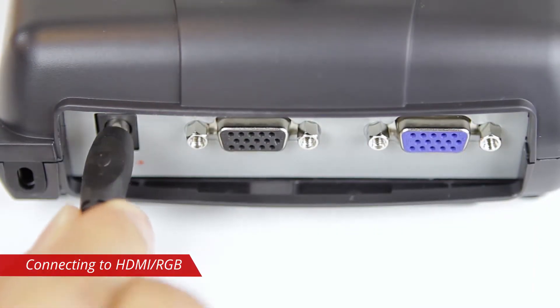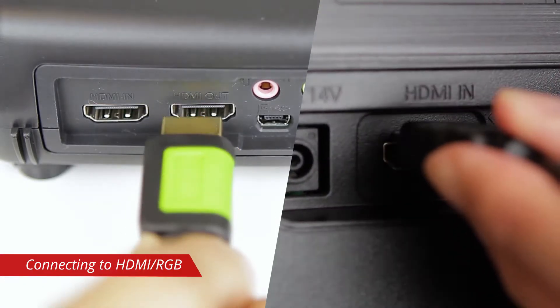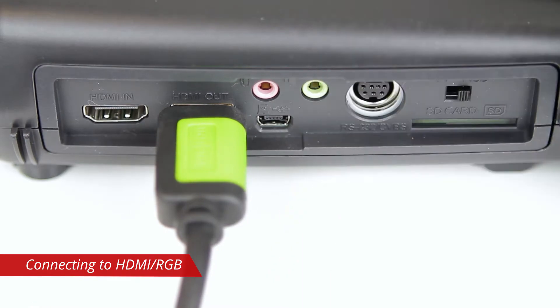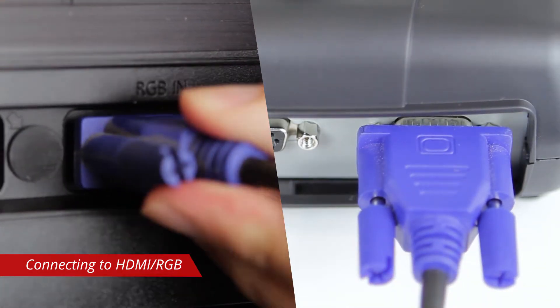Plug in the power cable and the power LED indicator will turn red. Connect the HDMI out port of the camera to an HDMI display, or connect a VGA cable to the RGB out port for older displays.